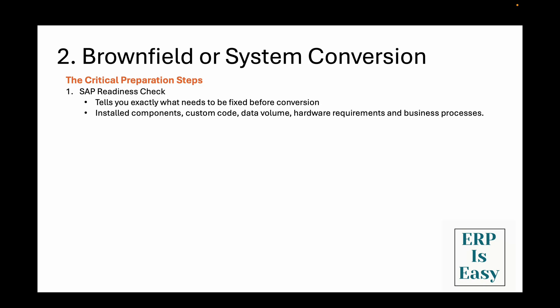The first one is the SAP readiness check — your system health assessment. The SAP readiness check is a free tool that analyzes your current ECC system and tells you exactly what needs to be fixed before conversion. It examines your installed components, custom code, data volumes, hardware requirements, and business processes, then generates a comprehensive report showing you green lights, yellow warnings, and red stop signs. Running the readiness check is a very important step that should never be skipped. I've seen companies try to shortcut this step and end up with conversion failures that cost them months of rework. The tool is free, takes about a day to run, and could save you millions of dollars.